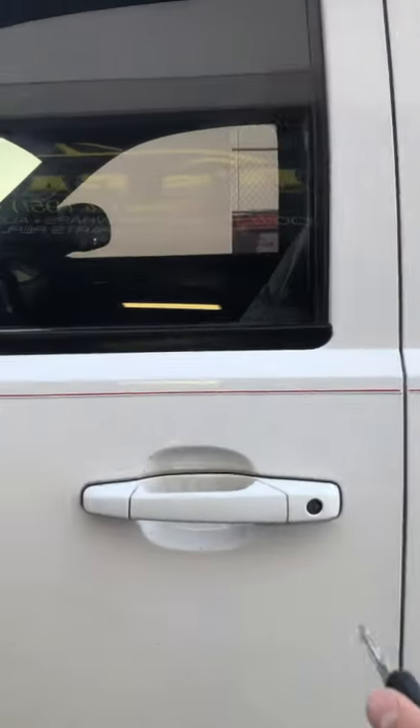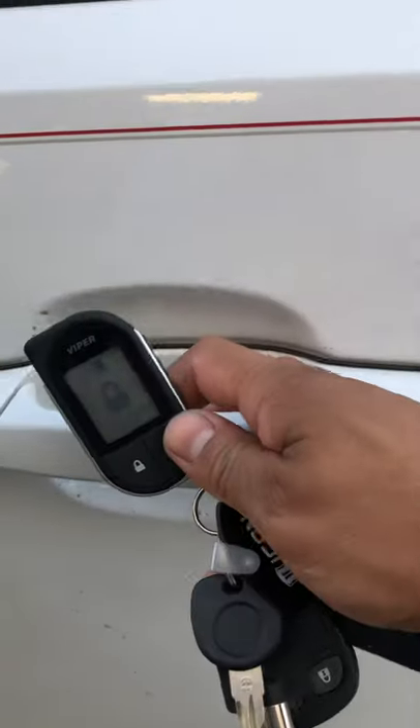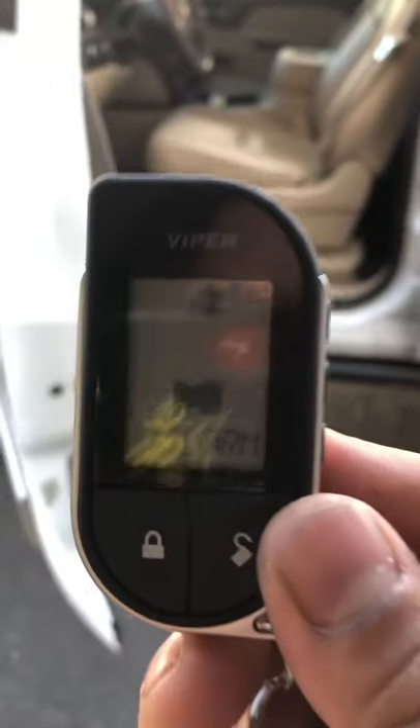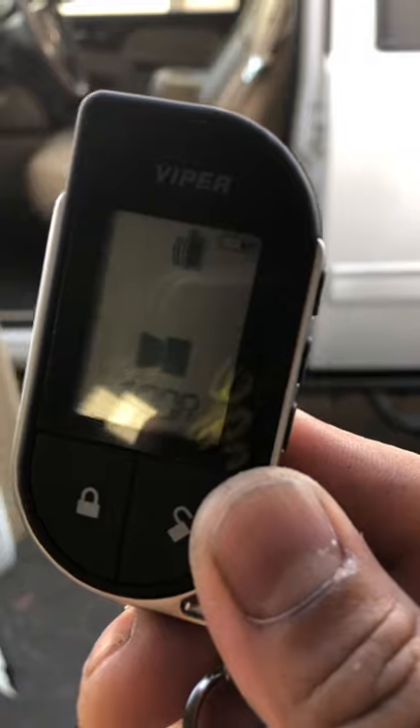My alarm is armed. Let's say if somebody was to open the door without the key — it's going to show you on the pager that your alarm is going off. You can hear it going off.